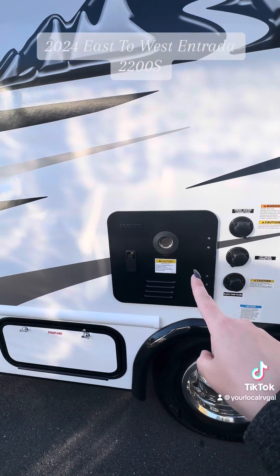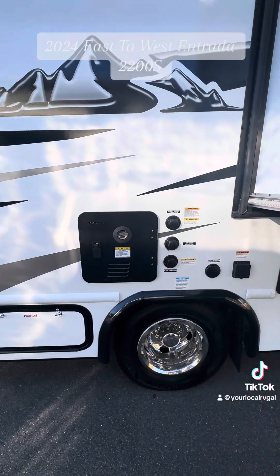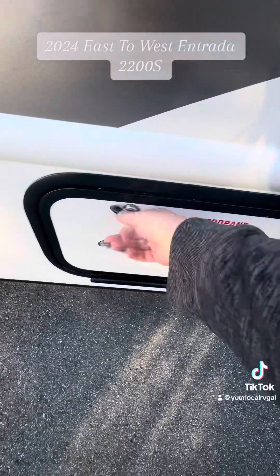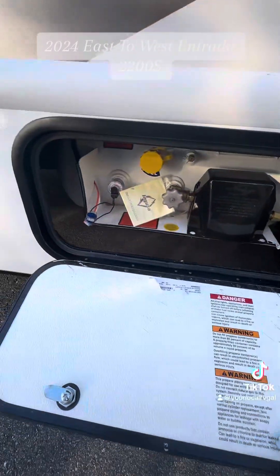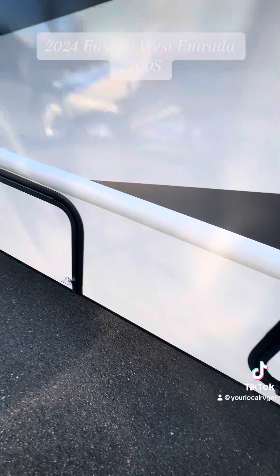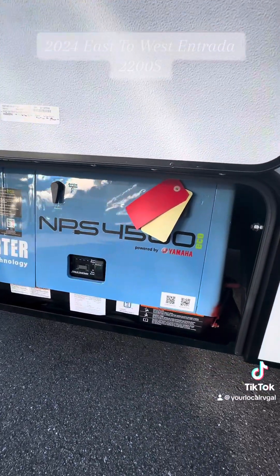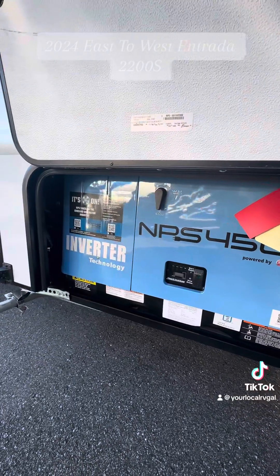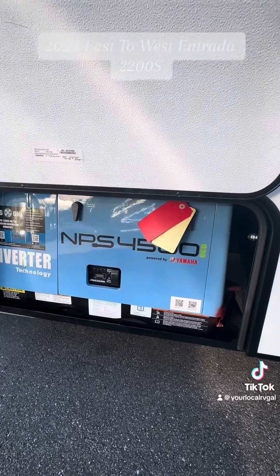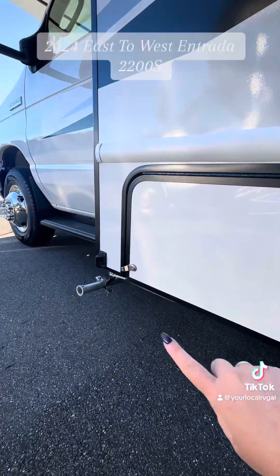You do have the upgraded Fogati tankless water system, so that is going to heat your water up without having to fill a tank first. And then the propane connection is right over here — you'll have to take that to a fill station to fill the propane — and then access to your brand new Yamaha 4500 inverter generator. This thing is amazing, quieter than what we had before and a little bit beefier.